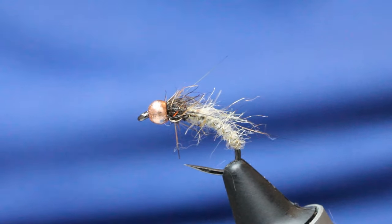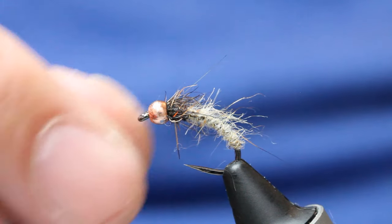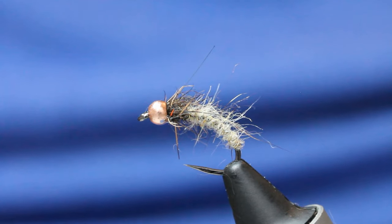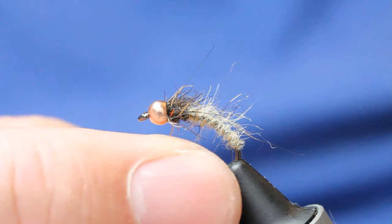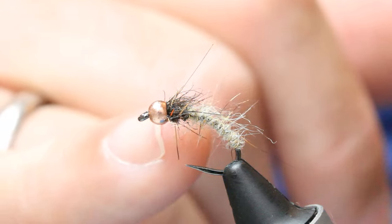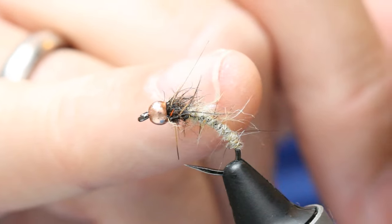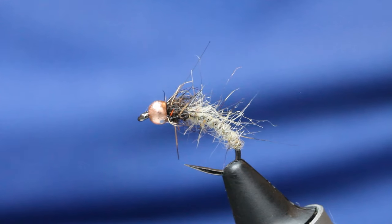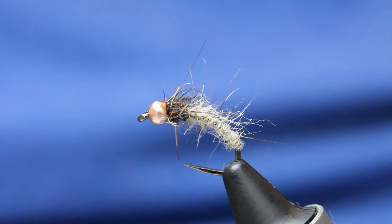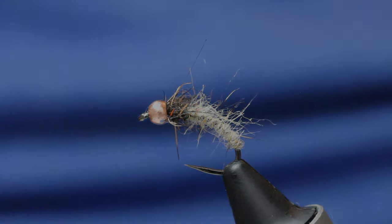That's got to do everything for your caddis and sedge stuff, most buggy stuff — it's got to work a treat. It also works well on reservoirs but it's predominantly a river fly. An easy tie, great ammunition, and one that catches lots of fish. At grannom time, drop the size to a 14 and tie it with a greeny-olive body, same thorax, and you'll have great results. Hope you enjoyed that, folks — if you did, please subscribe to my channel. Take care and bye.